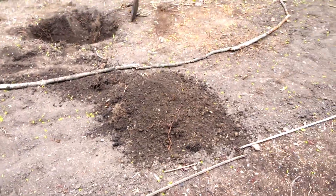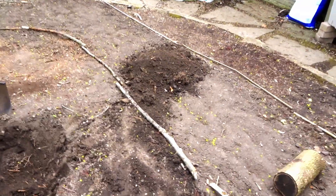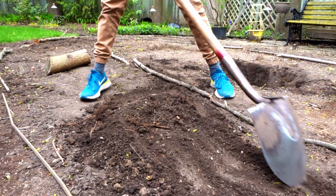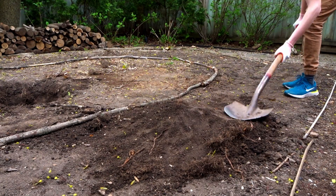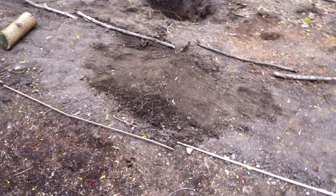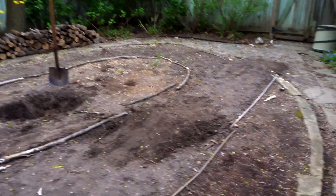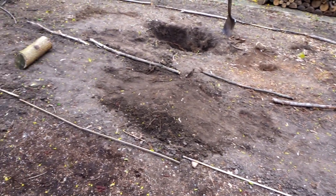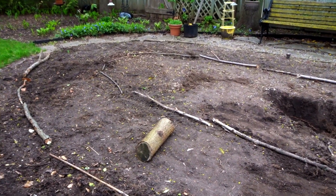We now have a decent amount of dirt piled up on top of our log, and I think we're at the point where we can start sort of patting it into shape. So what we have here could do with a little bit of smoothing out on the top, because it's a bit more like a jump right now. But we have our first roller — a tiny little roller. I think I'm going to smooth out the top, or maybe it could be a gap jump. I think our next step is to just refine this really quickly, then start putting the dirt over there.